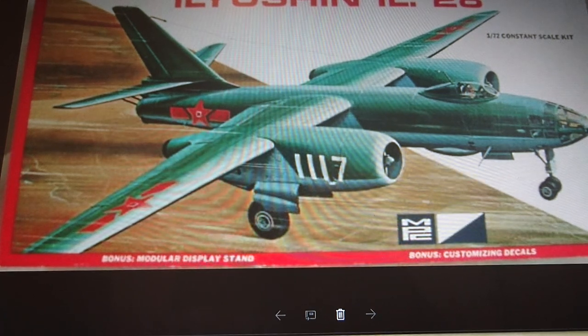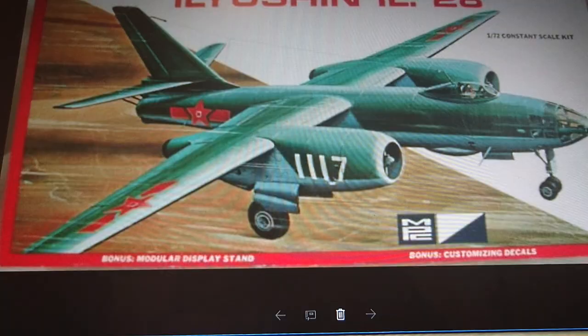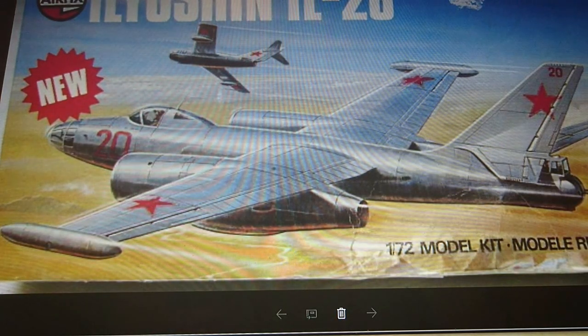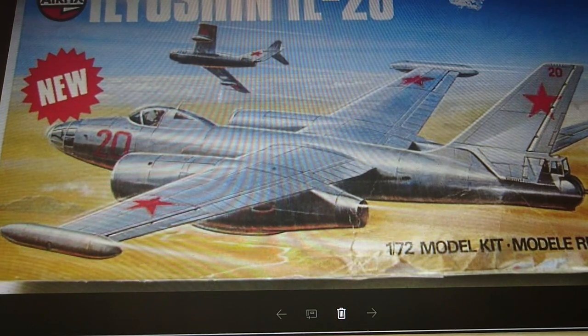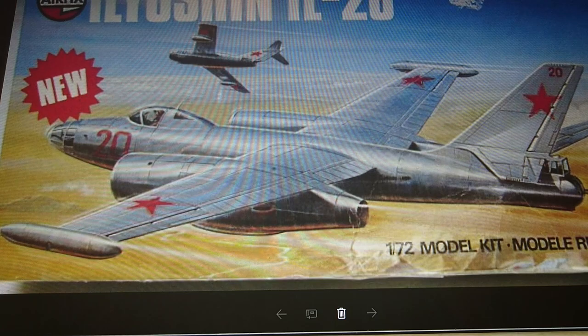According to Scalemates, which is a good source of information, the kit wasn't re-released until 1978 when it came out on new boxings as a brand new model — though it was actually the same moulds as the 1968 release. The difference was that it had Russian markings. In the original 1968 release the kit only had Eastern Bloc and Chinese markings, but in 1978 they released it with Soviet Air Force markings along with the Czech and Polish markings from the original release. That boxing went through until 1992.